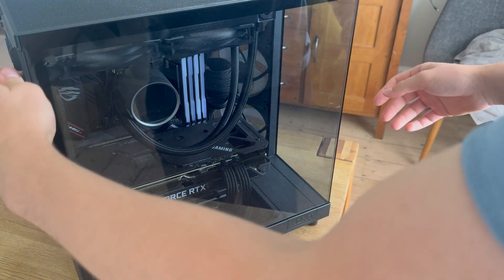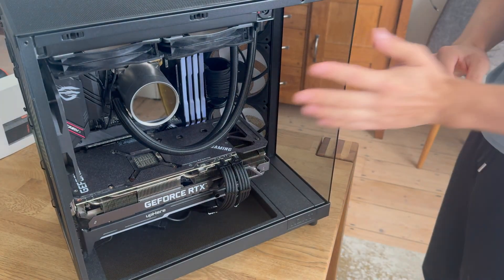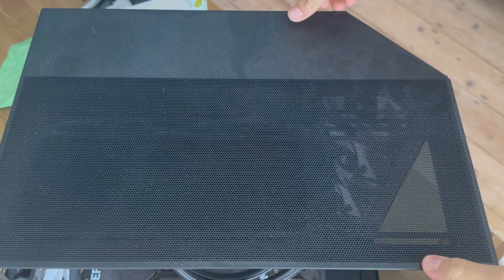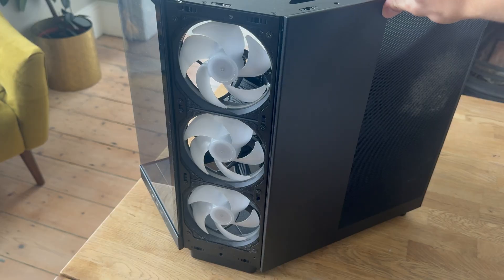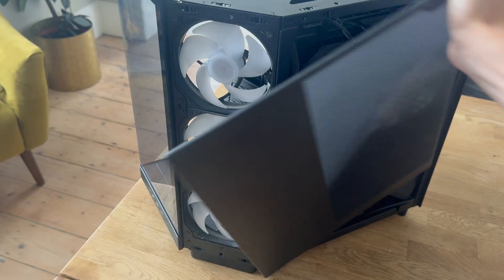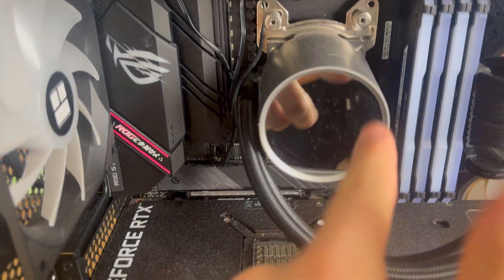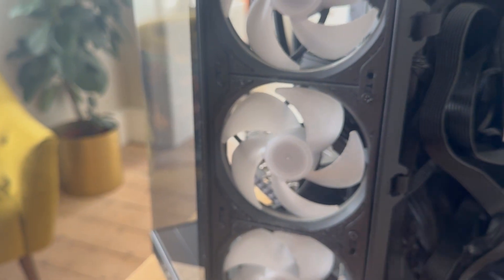The first thing I recommend is taking off all of the panels — your tempered glass, back panel, everything that restricts access to the PC, as we need full access for this job. On my case there are two pieces of glass, but on yours it might just be one. I can also pop off the whole top panel, the intake panel, and the power supply panel. The good thing about this case is everything just clips off, which is really helpful for cleaning. Now everything's off and we can get a closer look at all the dust buildup — on the AIO screen, the fans, the radiator, and the power supply exhaust.